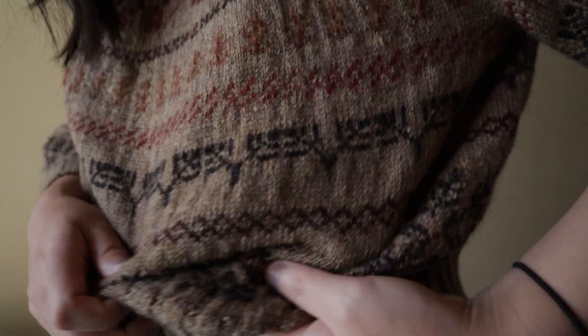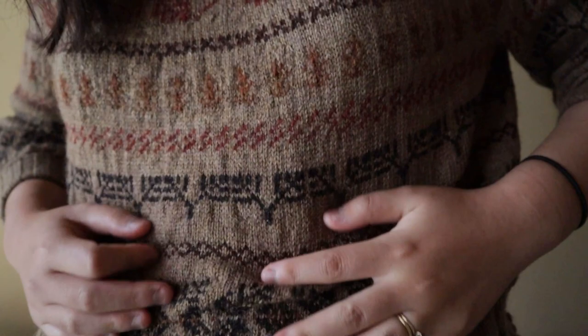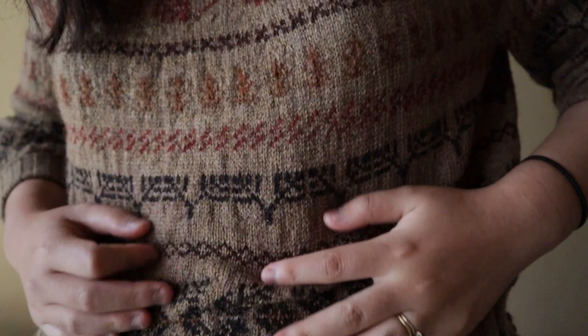First, let me start on finished objects. I have one and I'm wearing it — it's my Twig sweater. I didn't really properly block it just yet, it's just steam blocked so it is pretty wrinkly. My tension, as you can see, is a bit wonky when it comes to colorwork — this is my first colorwork project — but I love it. I love the yoke.